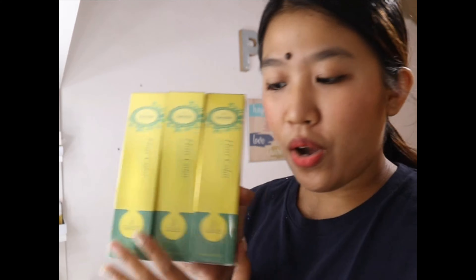So imimix lang daw ito, tapos ibababad sa hair for 40 or 45 minutes. Ito sila guys. So take ko kayo guys. Later!